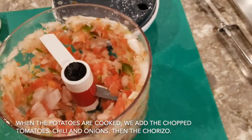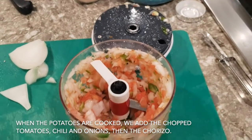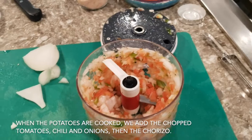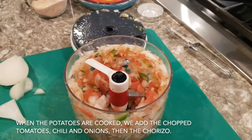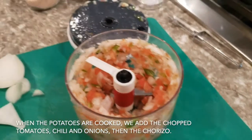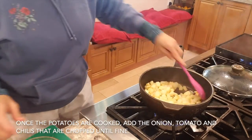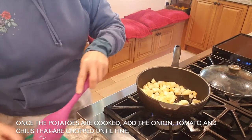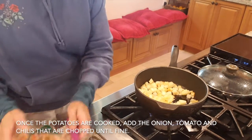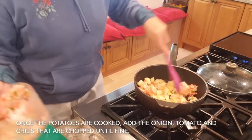Ya que estén doraditas, le vamos a agregar el tomate, el chile y la cebolla ya picada, y luego el chorizo. Anteriormente dije que primero el chorizo y luego esto, pero no — es primero esto y luego el chorizo. Ya que están doraditas las papas, les vamos a poner la cebolla, el tomate, el chile picado.